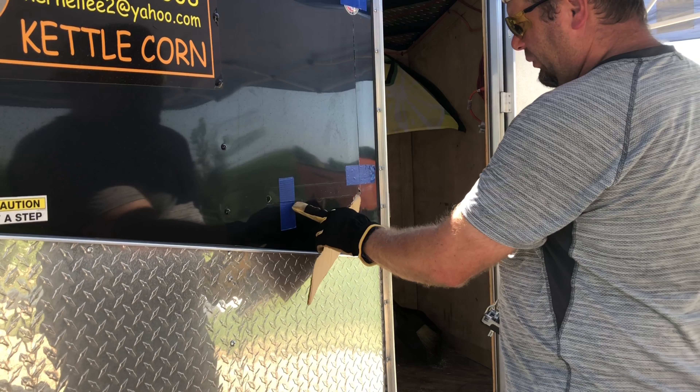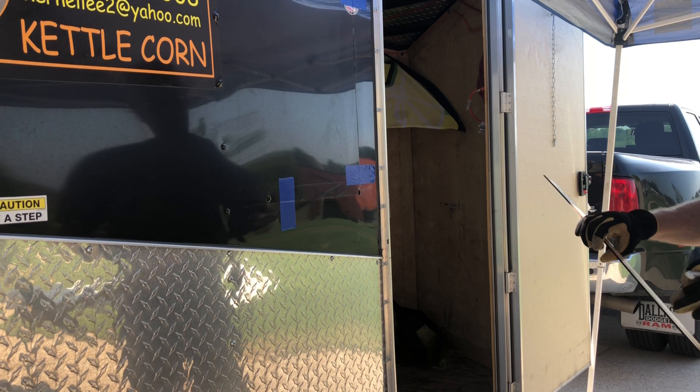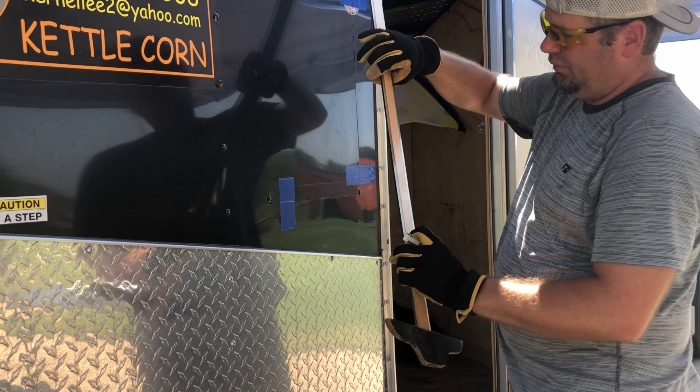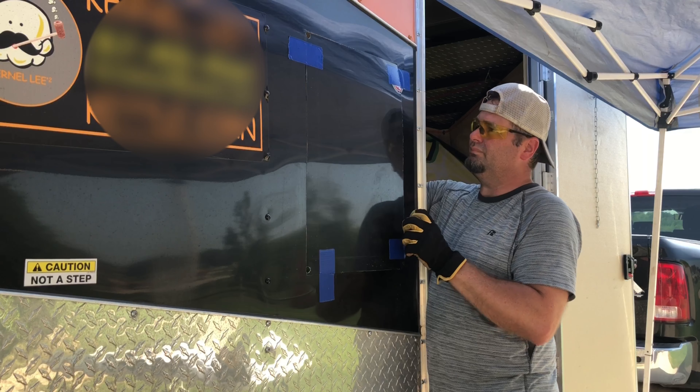I can't hardly see my mark on there. I had to go ahead and use the chalk. Okay, we're going to cut it out — ready.